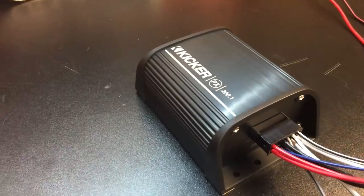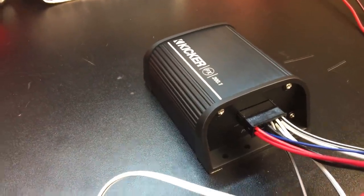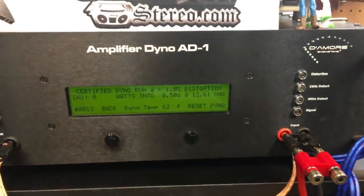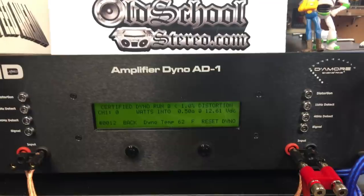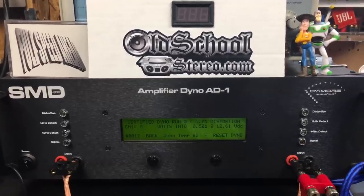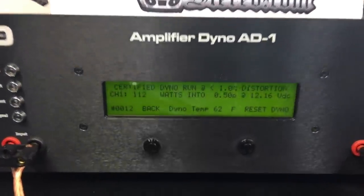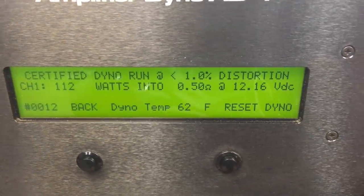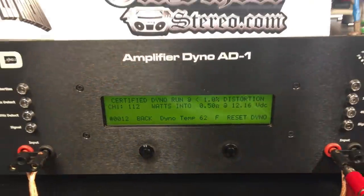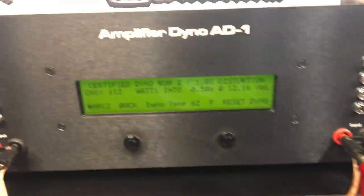Just because I knew you'd ask — because I'd ask anyone testing this — this little amp is probably going to be used in an ATV or side-by-side or something closer to 12 volts. So we've got our AGM 12-volt Duracell battery here, and we're going to try the dyno test at half an ohm using just the battery at 40 Hertz. Those 14.5-volt numbers weren't very realistic for most of the ways this amp will be used. Result: just over 12 volts at half an ohm, we're getting just over 112 watts — quite a bit less than before, but getting 100 watts out of a tiny amp is pretty impressive.